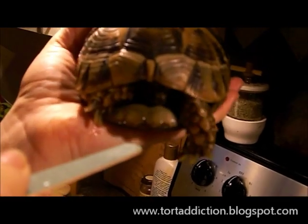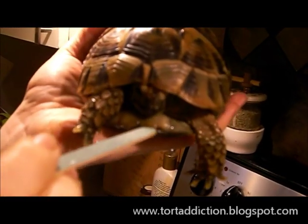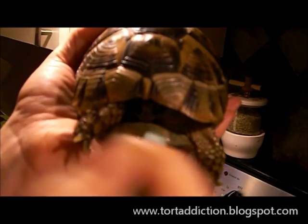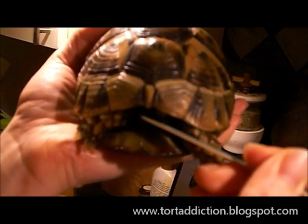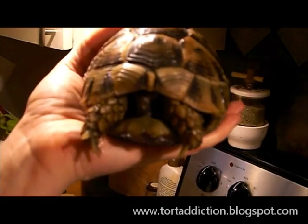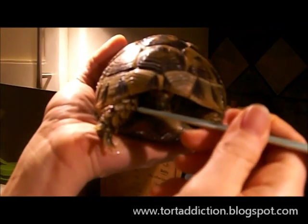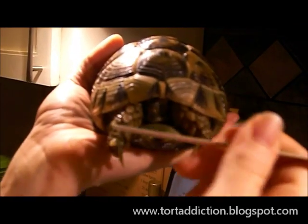And I'm not squeezing him, I'm just holding him in the back and his little legs are holding onto my hand for dear life. But there's no danger of him falling down. Now this little guy is very shy and so my worry is usually getting him out of his shell. My other tortoises are much more squirmy and there I'd need to have someone else helping me.